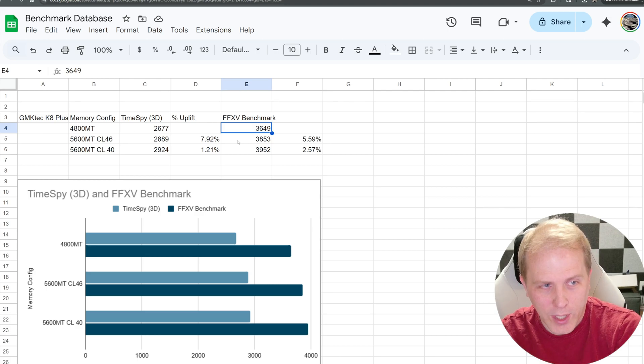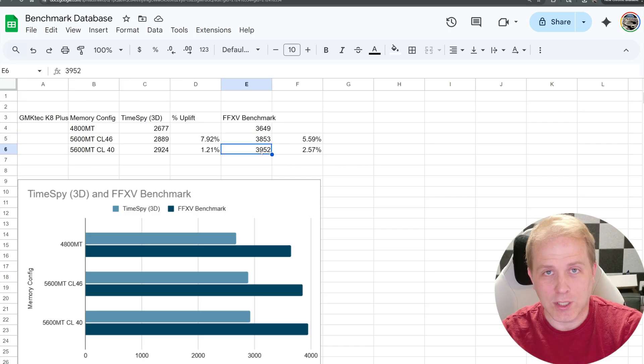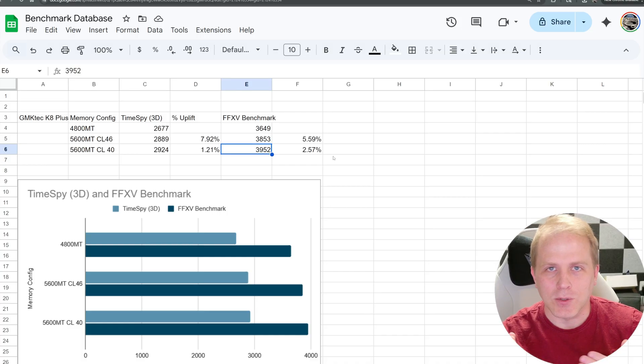In the Final Fantasy benchmark, we got 3649 on 4800 megatransfers. 5600 megatransfers got a 5.59% uplift, and the CL40 actually did more here — an additional 2.5% of performance. So overall, we're looking at about 9–10% in TimeSpy and 8% in Final Fantasy Benchmark. Not huge, but kind of big — you'd notice the difference. 10% is quite a bit; that's the difference between what you get on an i5 versus an i7. So just by choosing the right set of RAM, you can really increase your performance.